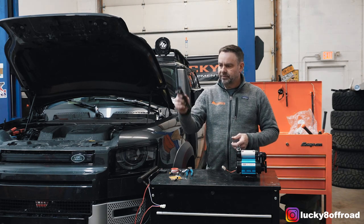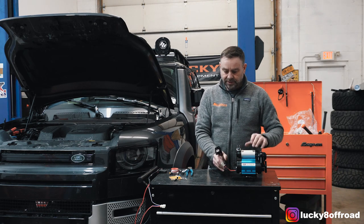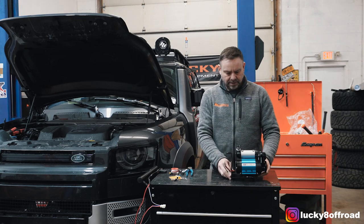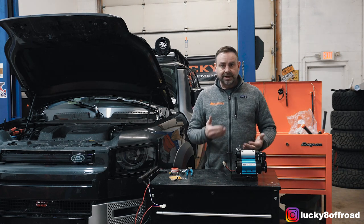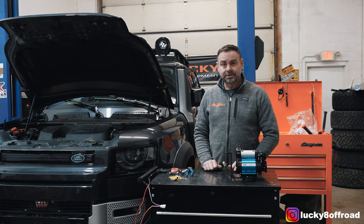Then it is time for the switch plate. We're just going to slide the compressor harness through the hole in the switch plate and align the bracket. You're pretty much ready to go into the engine bay, so let's go into the engine bay.